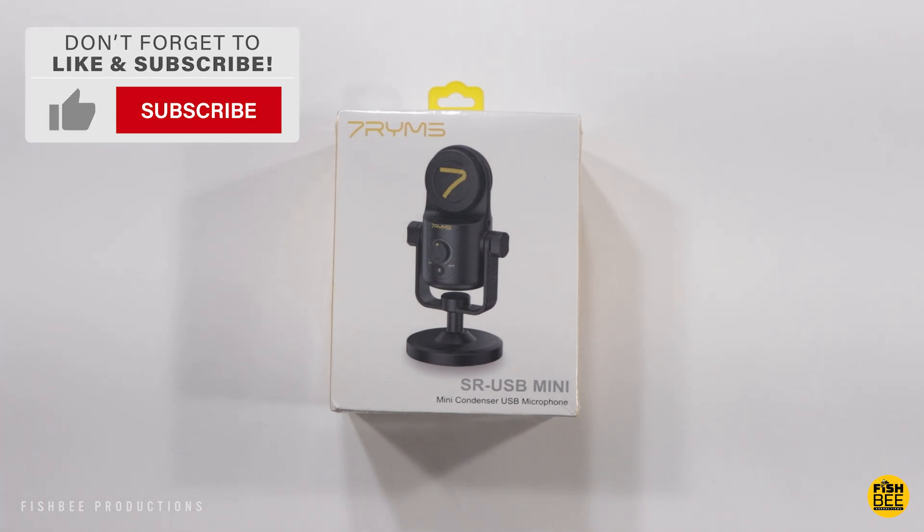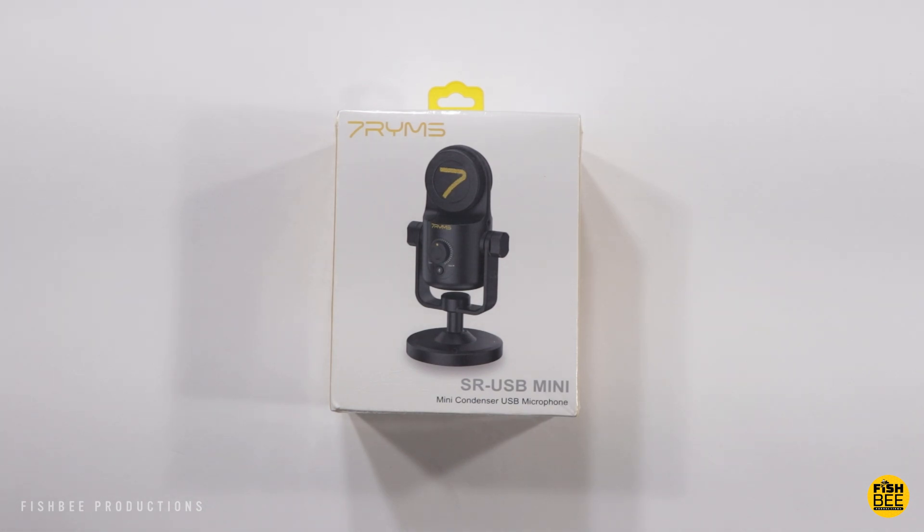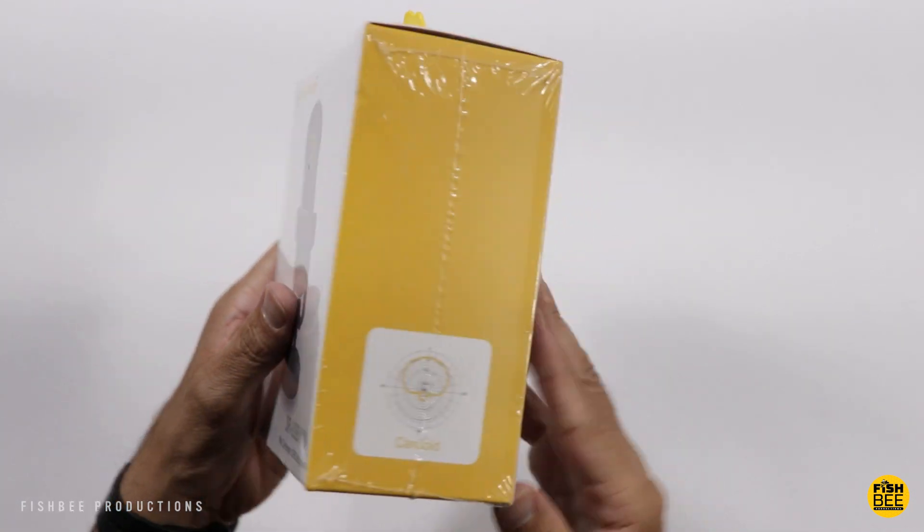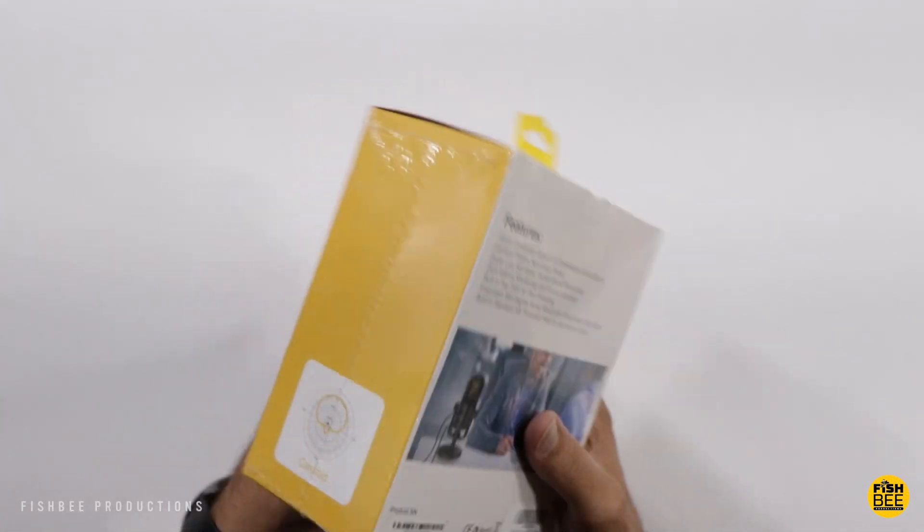In today's video we've got another mini USB microphone. This one is by Seven Rhymes. I want to thank the guys at Seven Rhymes for sending this over to review on the channel. It's currently 80 bucks on Amazon but I'll leave a link in the description of the video with current pricing and more info.